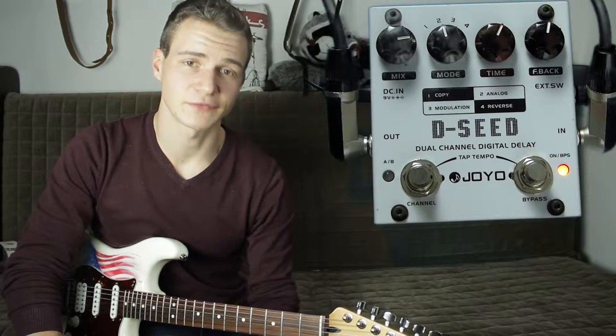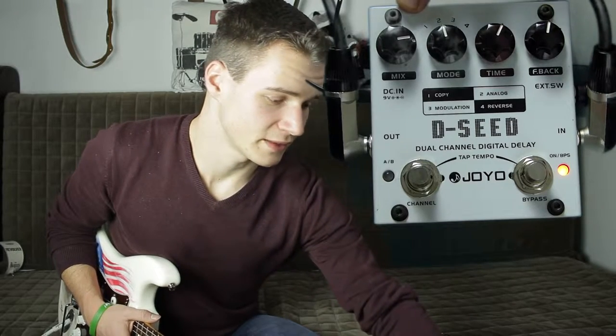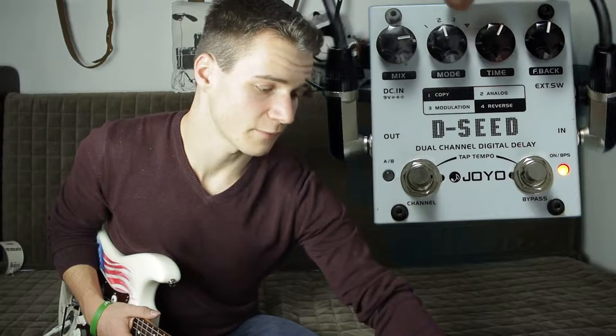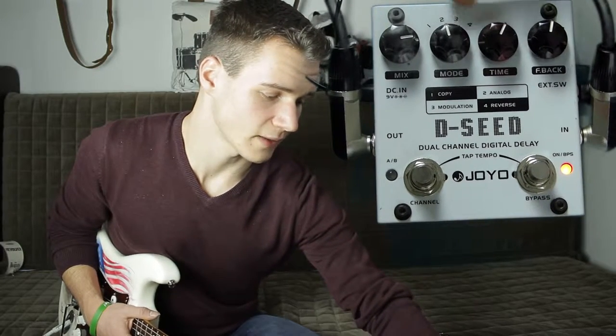Schauen wir uns erst einmal an, was sich auf dem Delay befindet. So haben wir einen Mix-Regler, der für das Volume der Echos verantwortlich ist. Dann haben wir einen Mode-Regler mit Mode 1, 2, 3, 4.